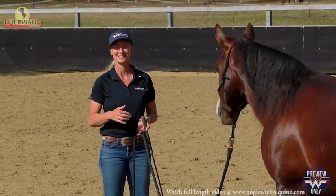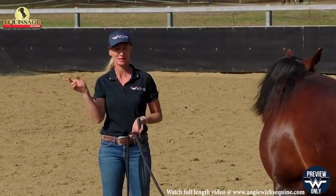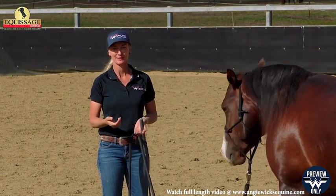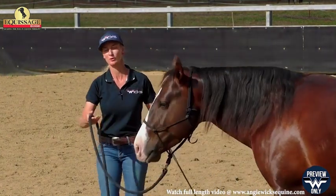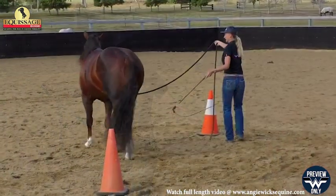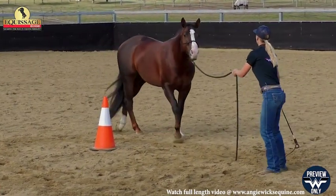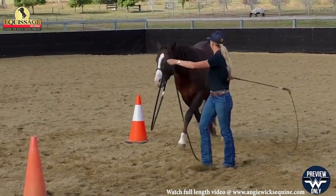I've got Bud here today and this is his second session using the cones to do a change of direction with a figure eight. I'm going to introduce the trot today. In the last session we only looked at a walk and establishing the pattern, but over time it doesn't matter that he breaks back to a walk.